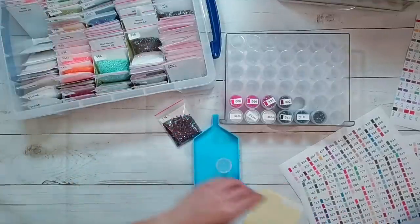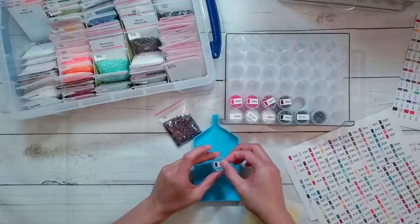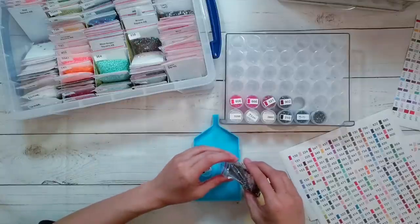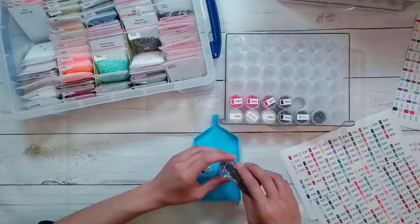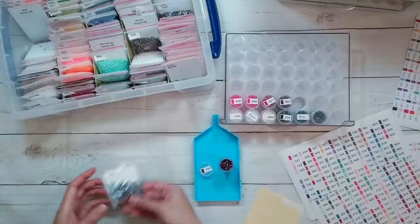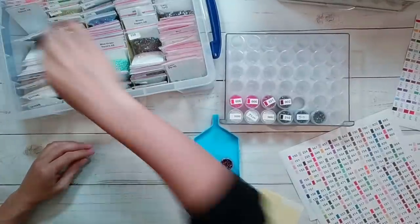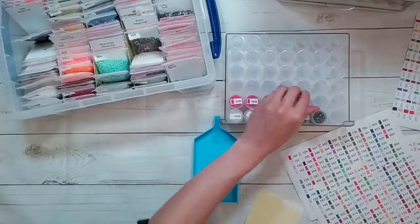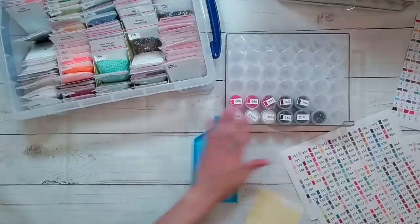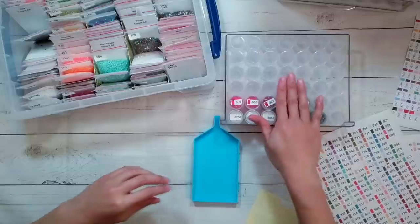That's why I diamond paint - you don't need real talent for diamond painting because someone else came up with the pattern and you just stick the drills in where the pattern says. Diamond painting is for those who like to be crafty but don't want to come up with the artwork themselves. Prior to diamond painting, I did some string art, which was fun but you start running out of ideas.